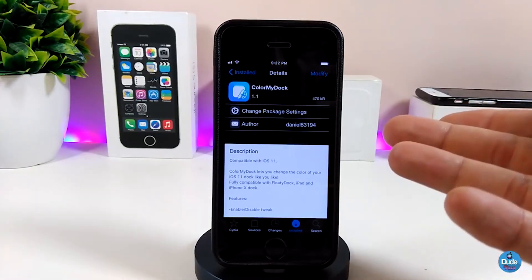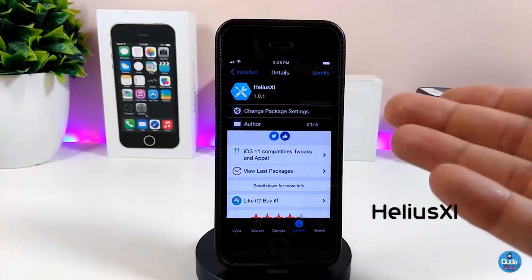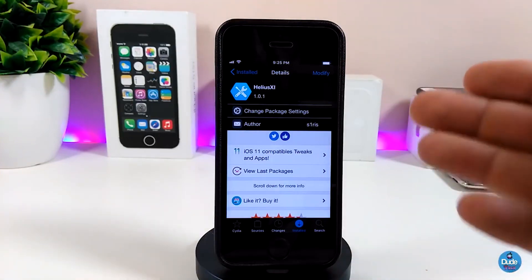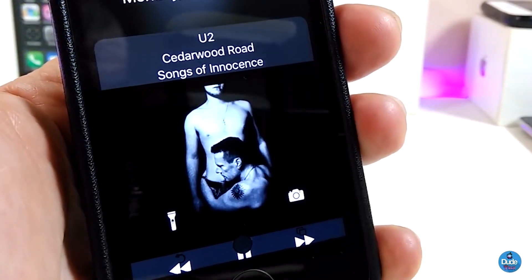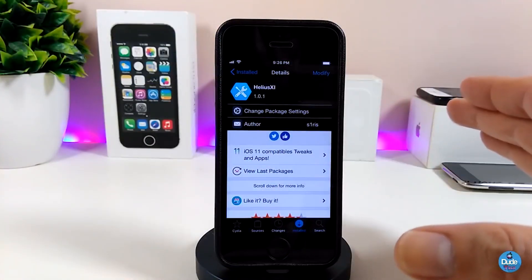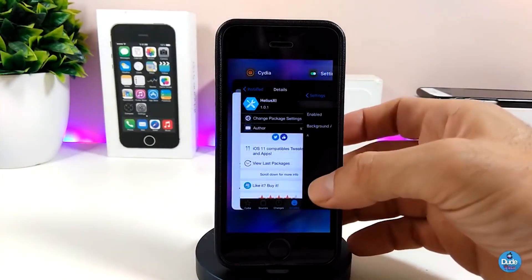The tweak is called Color My Dock. Now let me talk about the second one — Helix 11. This will bring a beautiful and nice media control for your lock screen. Let me show you how it looks — it brings a nice effect, nice controls, and you can control most things from your lock screen. The way it looks on your lock screen is really beautiful.